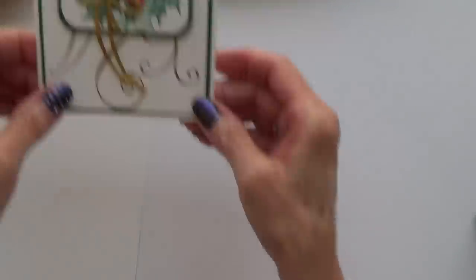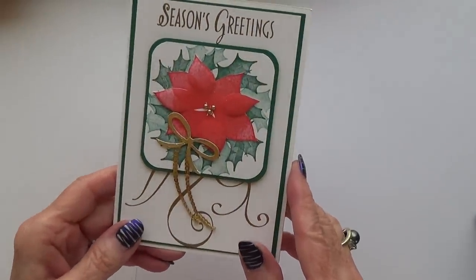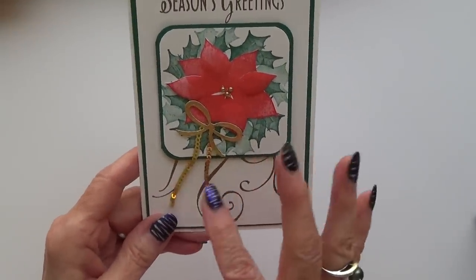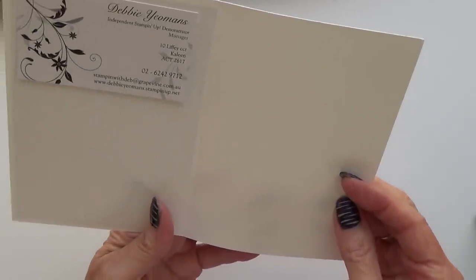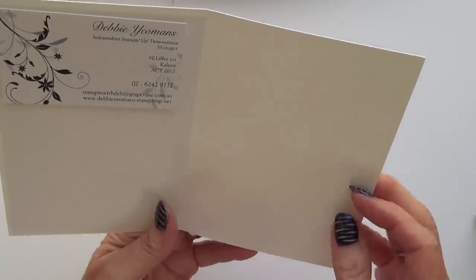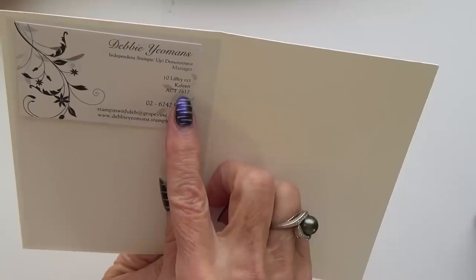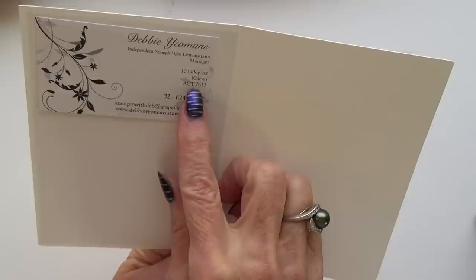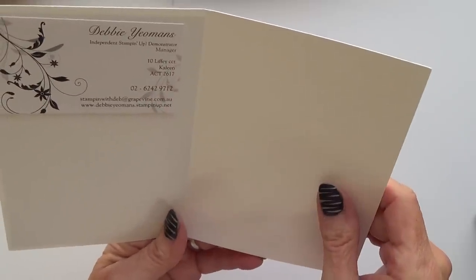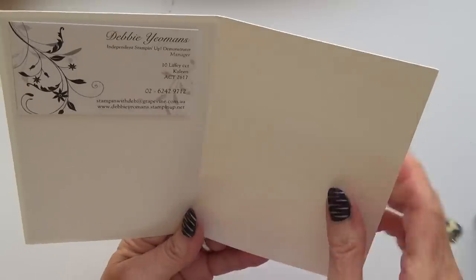And this one is a Christmas card — I haven't sorted these into Christmas or otherwise. That looks nice, I like that. This is by Debbie Yeomans, who is ACT — that's Australia. Is that the Melbourne area? I don't know, but definitely Australia. Many thanks, Debbie, that is really lovely.